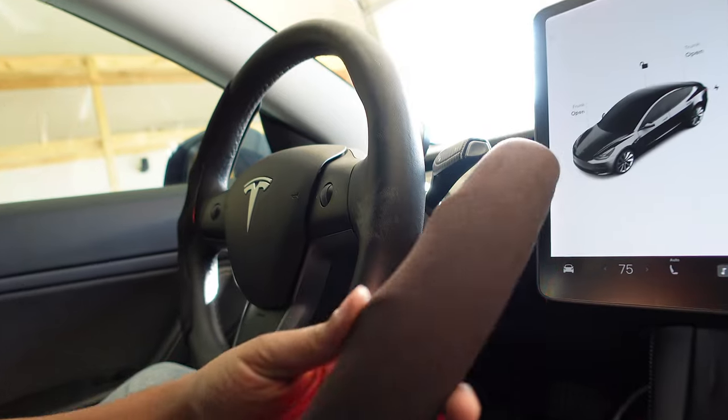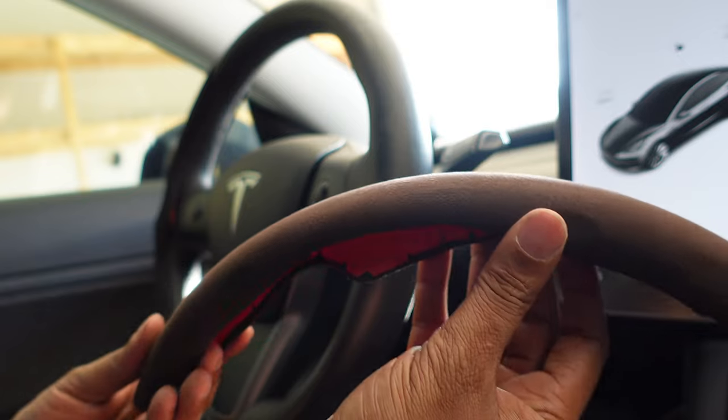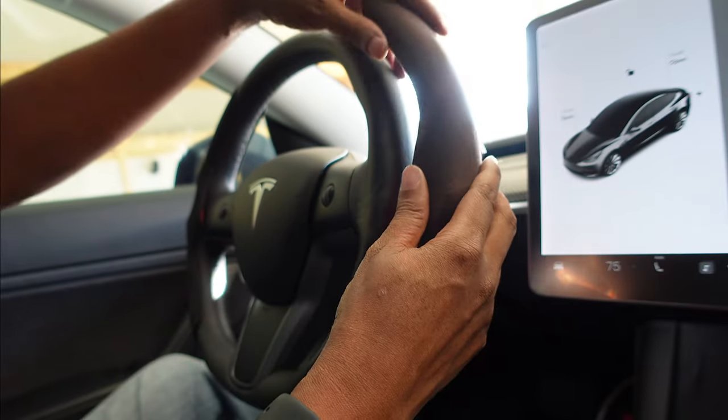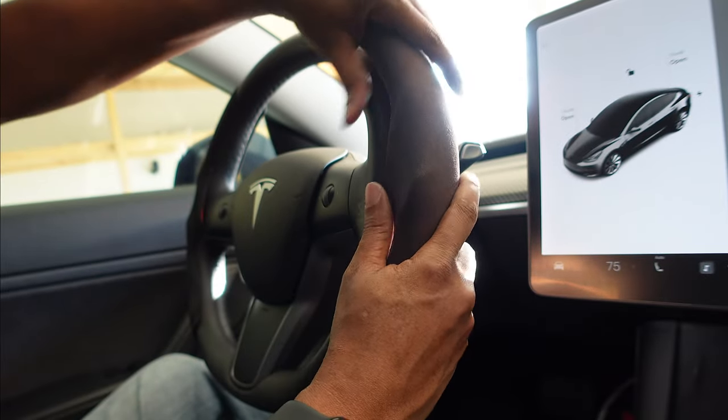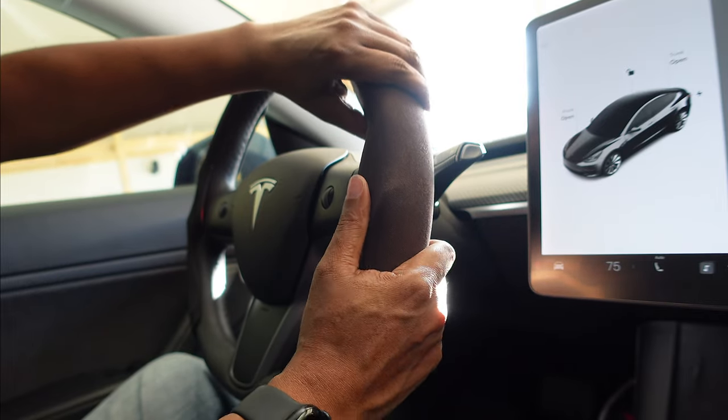But once I clean my steering wheel, it disappears. To clean the cover, just wipe it off with a damp towel. Here is a quick drive showing where I rest my thumbs when I drive with the steering wheel cover installed and how easy it is for me to make turns.